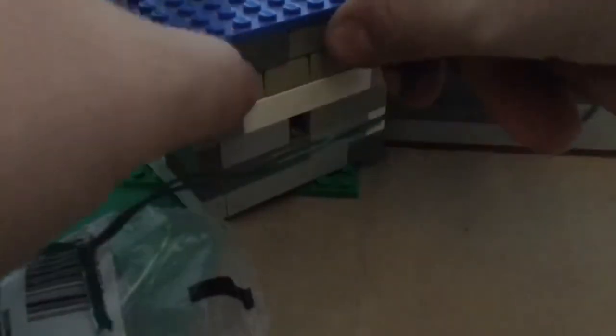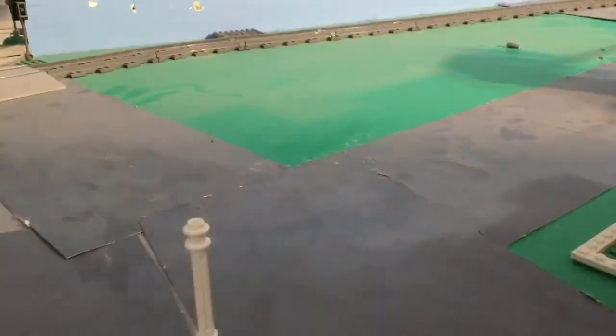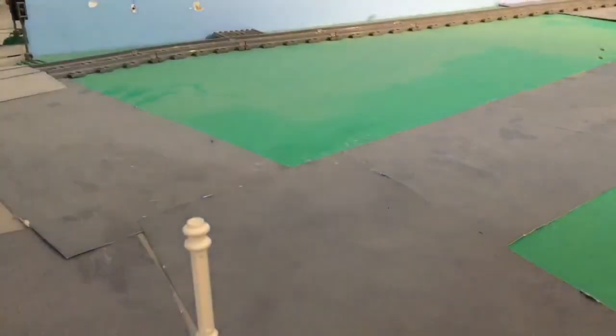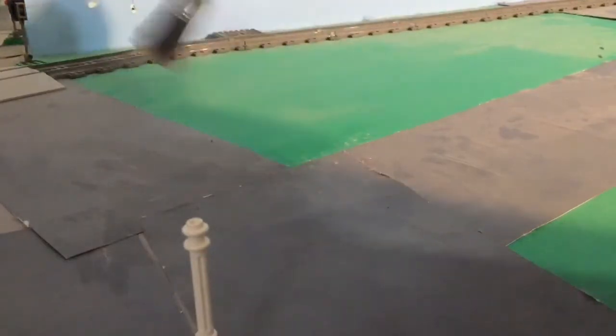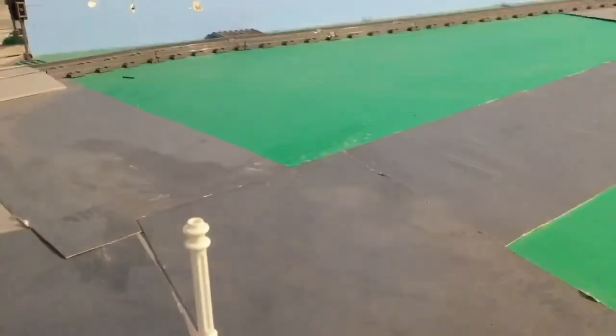I'm about 18 years old now, still on that Lego stuff. There's a little gap right here but you're not going to be able to see that anyways. Now we have all these lights left over. Might as well sweep the dust off of here — get my little paintbrush, get all the dust.